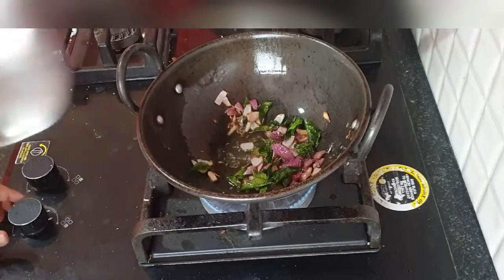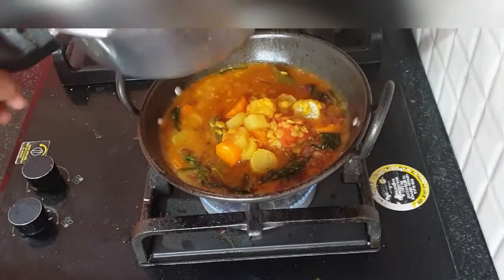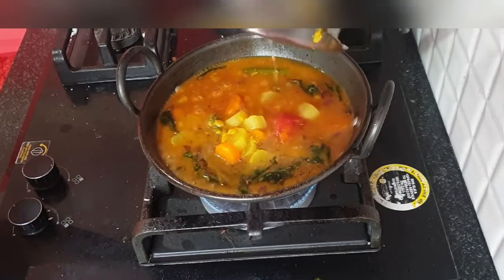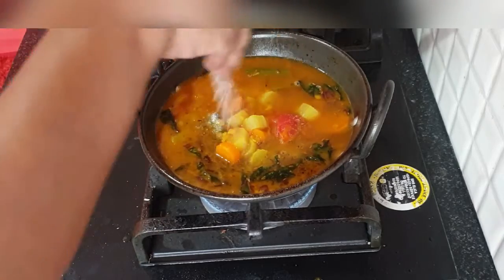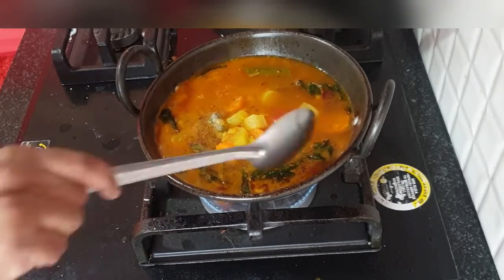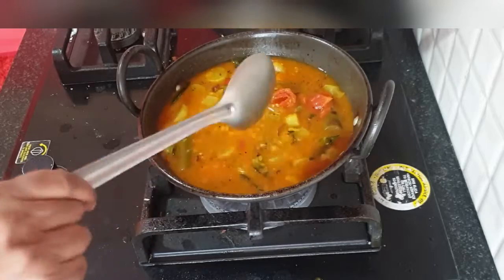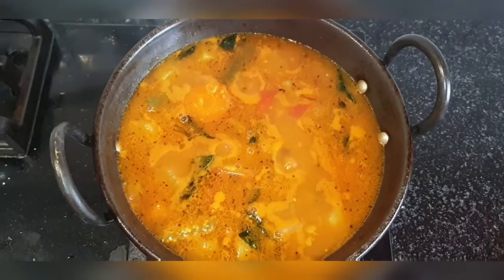The onions are done now, so we can add the sambar into it. This is going to taste just like hotel sambar and it's very easy to make. Cook this until the raw smell is gone. I'm adding a little more salt — mix it well and cook until you get the nice aroma of sambar, at least for five to ten minutes.